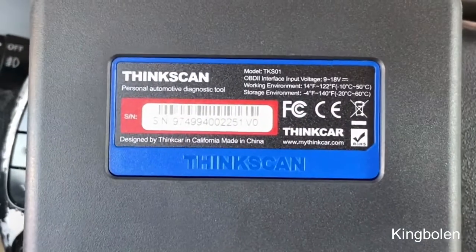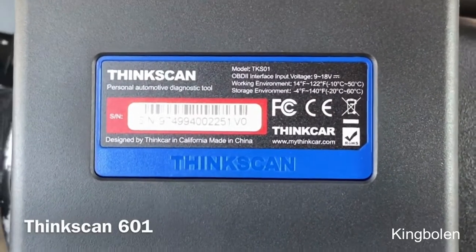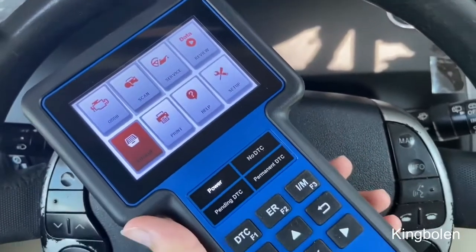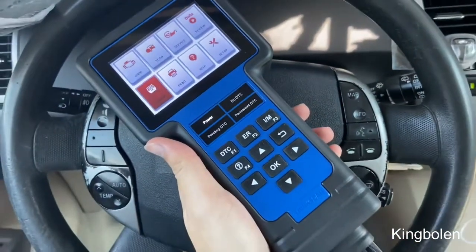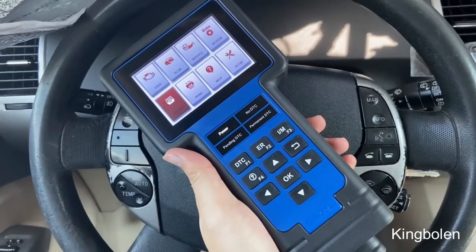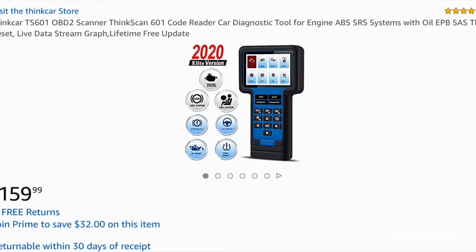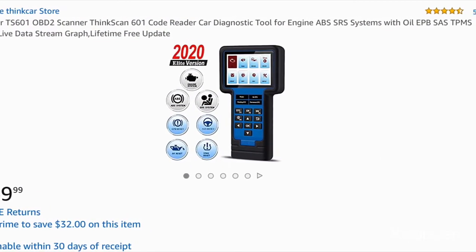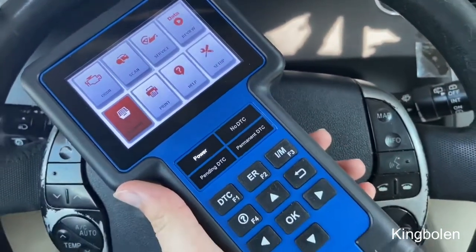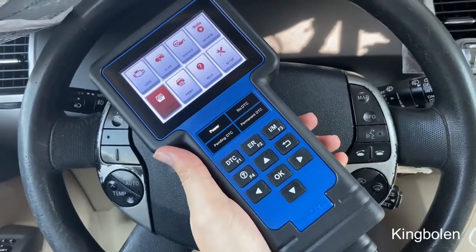So lastly guys, this is the ThinkScan 601. It's a very, very good tool — it's able to scan the engine, the SRS airbag, and reset a couple different lights, so it's quite handy to have around. I'm definitely going to be using this a lot in the future, especially with my car. If you're interested, the link is down below in the description, and if you use my promo code you can get 40% off. That's pretty much it for this video — the ThinkScan 601. Hope you guys liked it, comment down below with your thoughts, and I hope to see you in the next one.